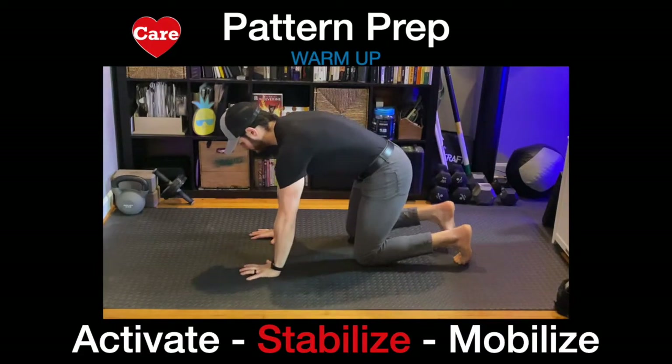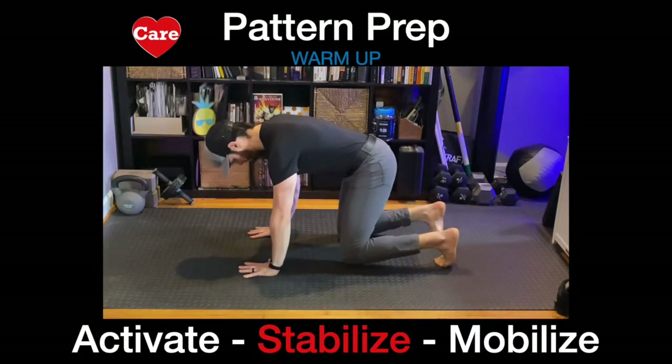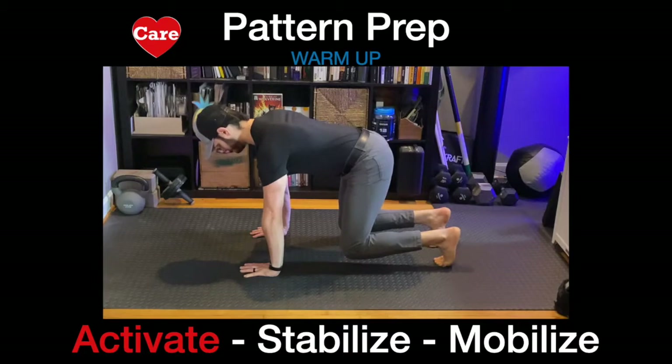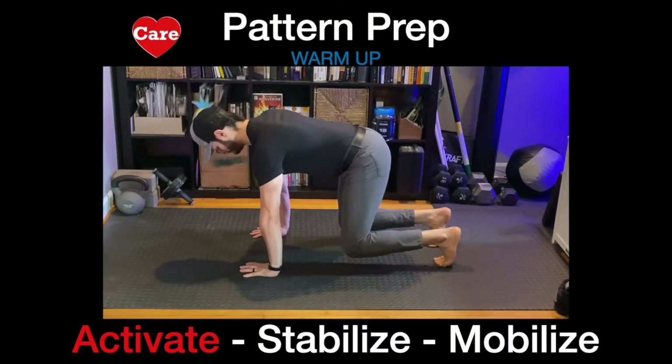We flip over now into bear plank. Knees under hips. Exhale as you lift. Focus on your breath. Nice long extended exhales. Inhaling through the nose as you need it. Nice long exhale.